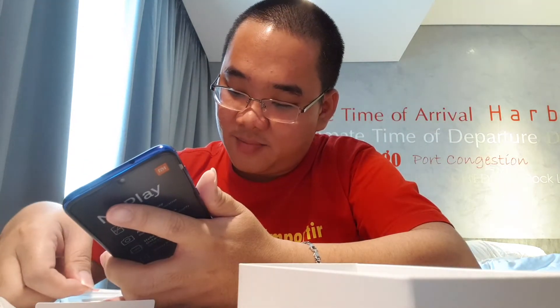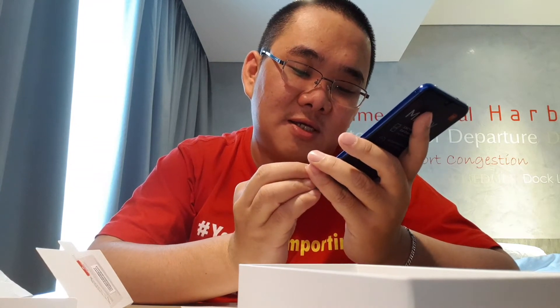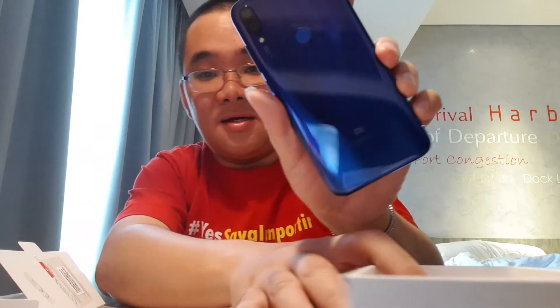Asik. Simpan. Terus ada lagi di bawah yang bisa dikletek. Ini made in China tulisannya, stiker made in China. Kletek. Tuh, lihat nih. Bodinya kinclong banget. Saking kinclongnya, ini teman-teman bisa lihat saya rekamnya pakai apa.